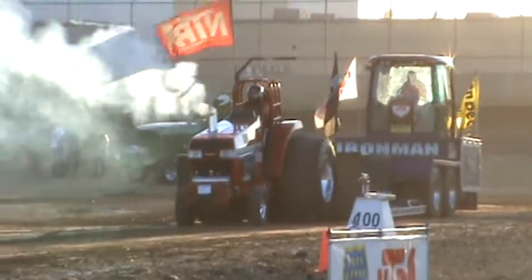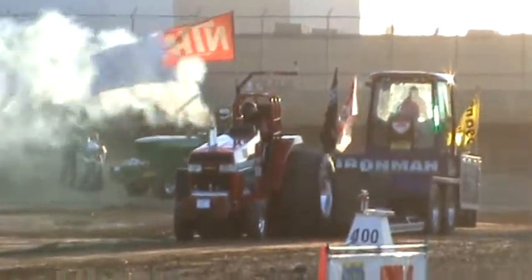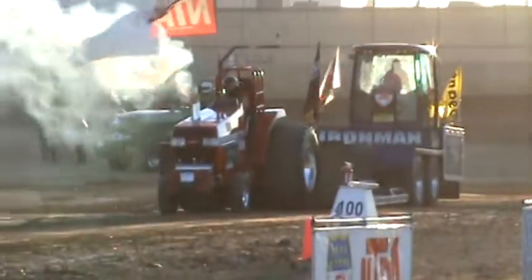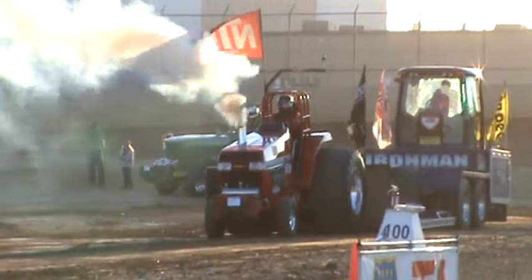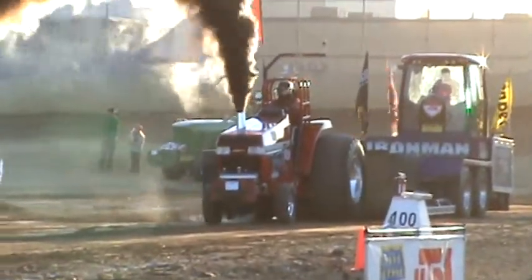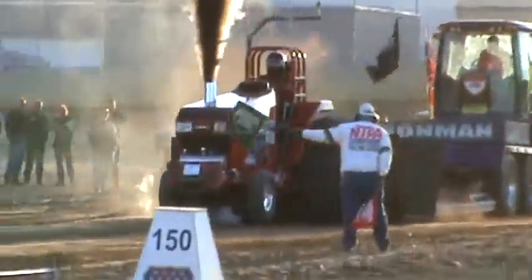You've got to kind of ease into the throttle with these super stock diesel tractors — three and four turbos under the hood of most of these. You've got to ease into it, get them all spinning: start with one spinning, build some boost, get the next one spinning, build some boost. Smoke goes from the point, going to the left, and then going to the right.